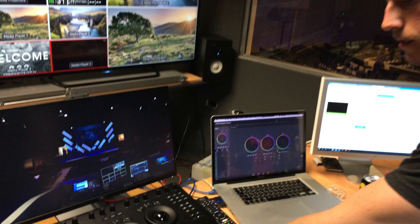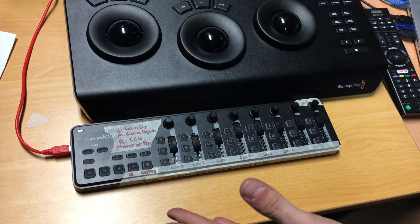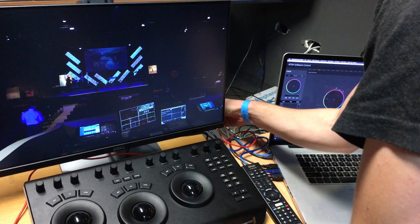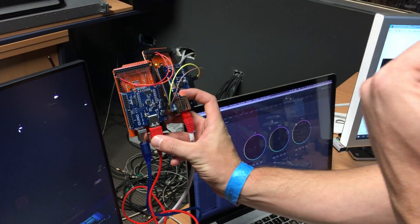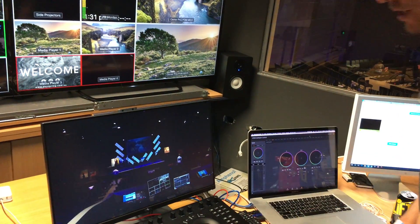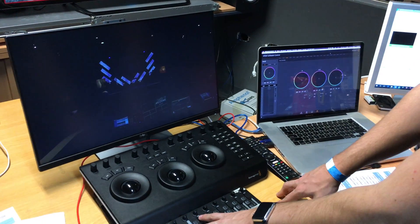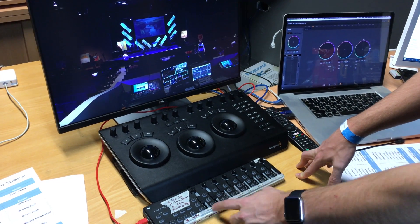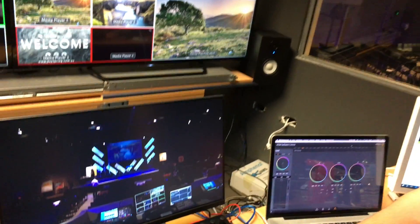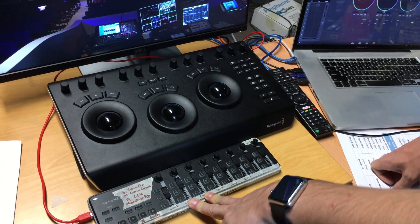We've also done a custom job here with iris control. This is an off-the-shelf Korg Nano Control designed for musicians — it's just a MIDI output. We run that into some Arduino boards, basically converting the MIDI signal from USB and outputting Ethernet straight to the switcher. We're still in prototype phase so it's still in board form, but it's been working really great because it's talking straight to the switcher — no computers involved. So essentially we get full iris control using really cheap parts — about $150 worth of parts gives us iris control of as many cameras as you can fit onto a board.